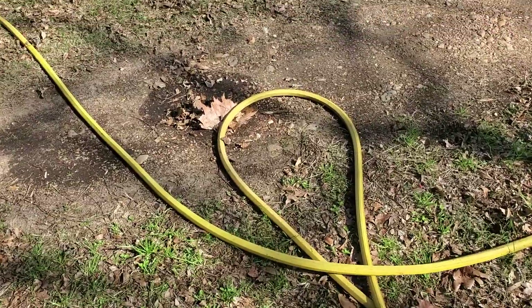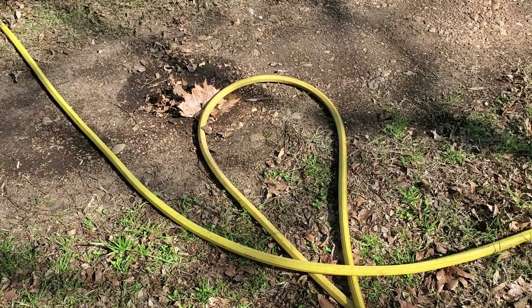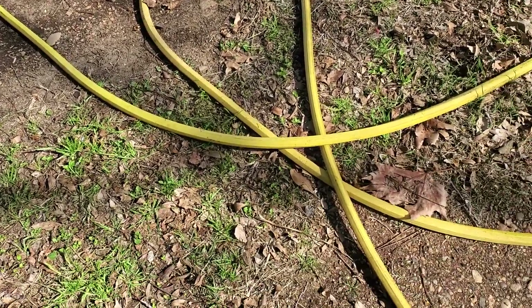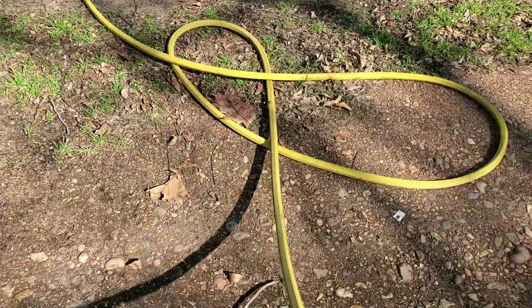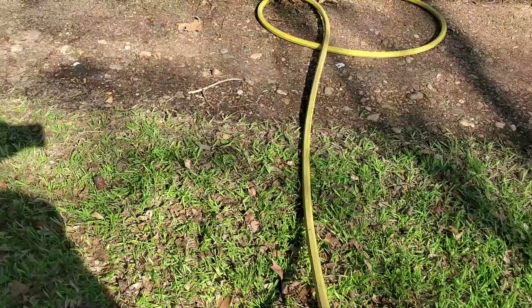This is DRAMM's 100-foot water hose, called a no-kink water hose. I'm going to show you why — here it is, and I'm pulling on it trying to get it to kink up.